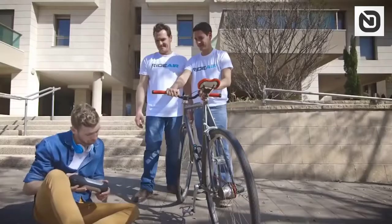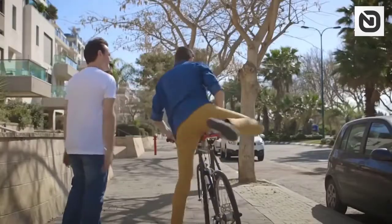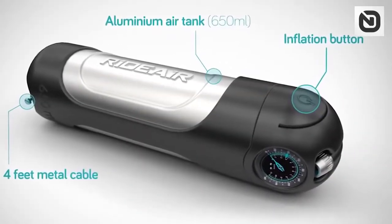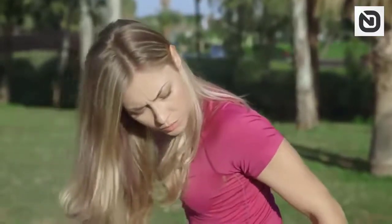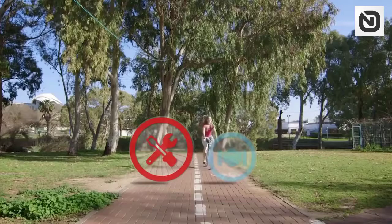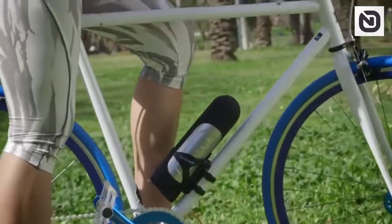Pumping a wheel with a hand pump will remain in the past if you have $50 for this device. Now all you need to pump is pressing one button. The device is compact, simple, and efficient, and it can be easily attached to the frame of the bicycle.